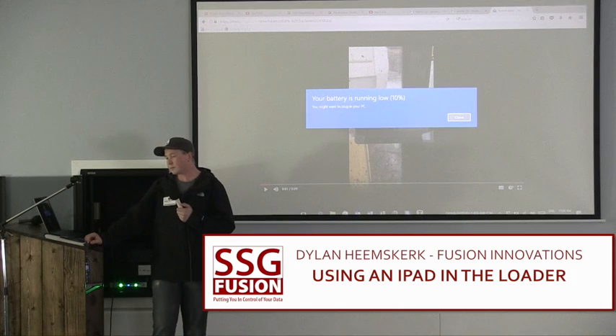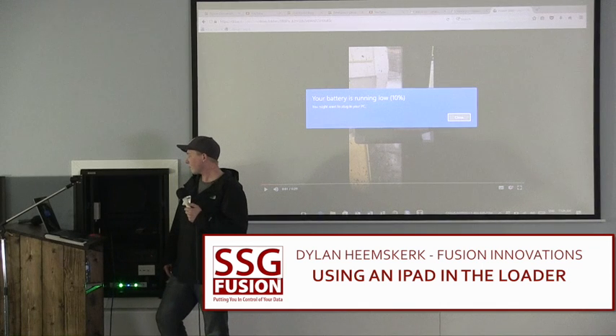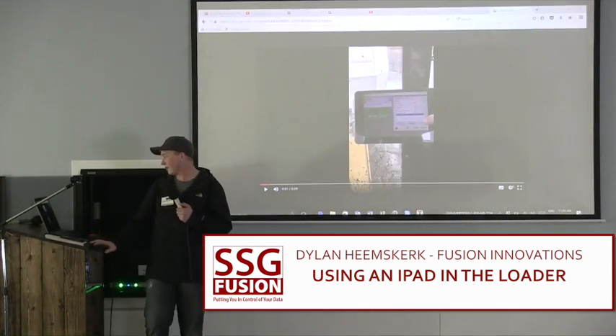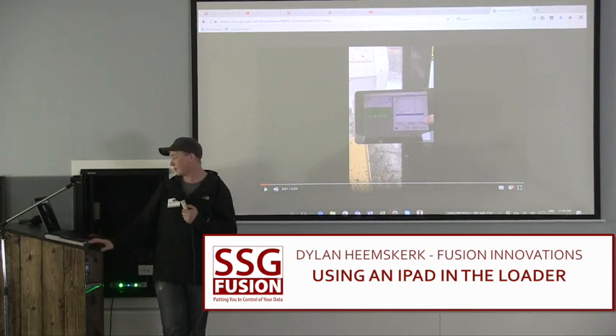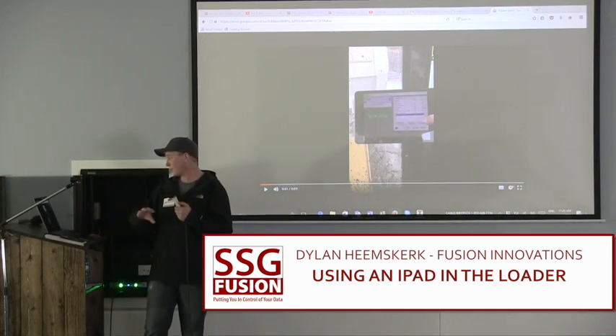What's the process to get going in the morning? It's just as simple as bringing up the app. You just hop in the loader — it's always plugged in, turn it on, log in. It just opens up TeamViewer automatically. You select what computer you want to connect to and you're good to go.